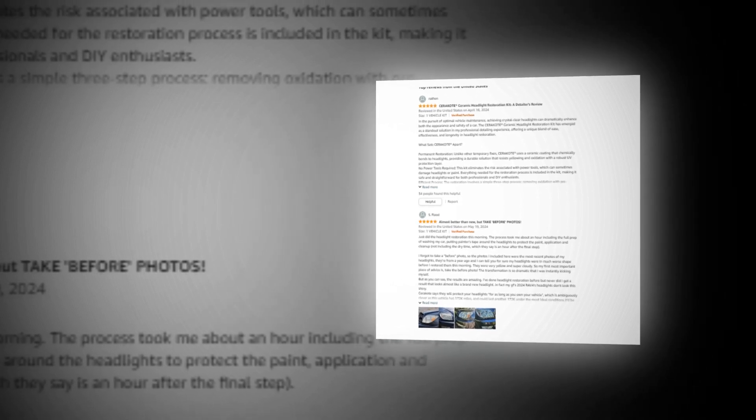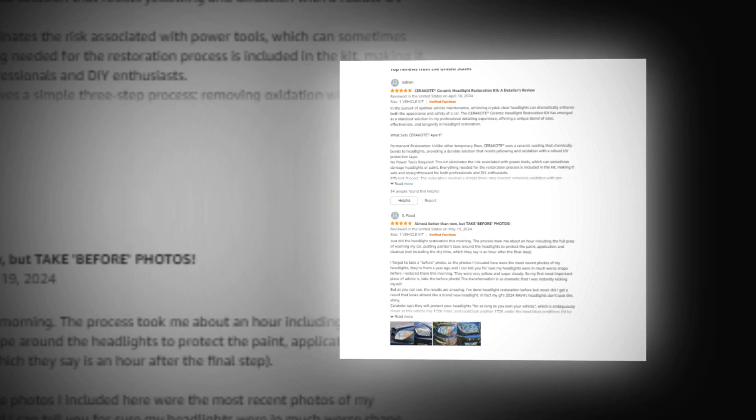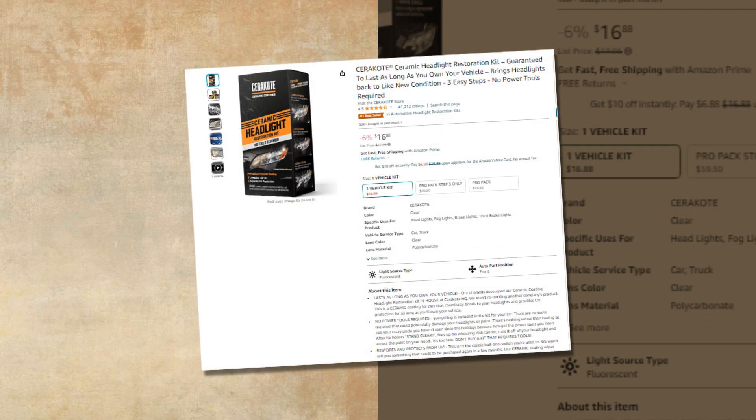Hi, welcome to our YouTube channel. Today we will discuss about the best products from Amazon. Let's find out together about the best Cerakote ceramic headlight restoration kit, guaranteed to last as long as you own your vehicle.